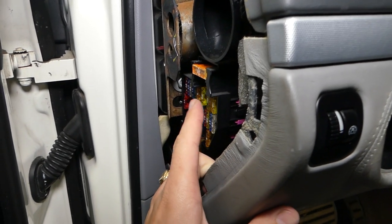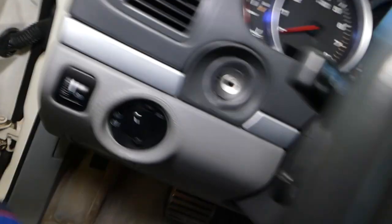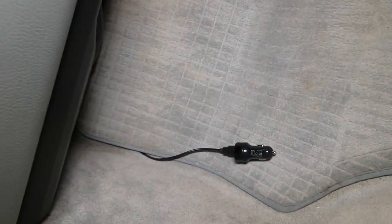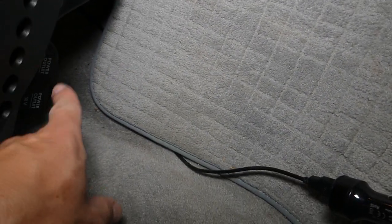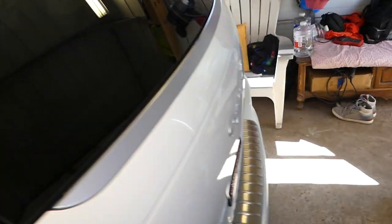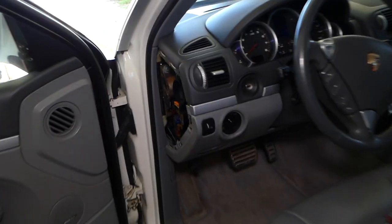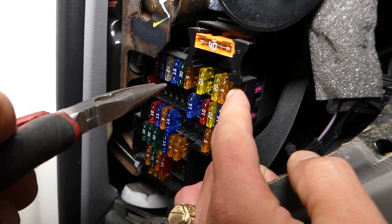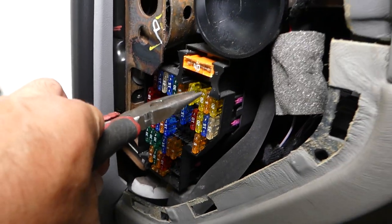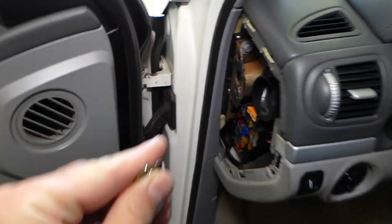Now the fuse for the front right cigarette lighter — these guys right there — and for the rear right, all the way on the right, the one inside right here — this will be fuse number three. So if we count: one, two, three — this fuse right here. This is a good fuse, so we'll plug it back in.